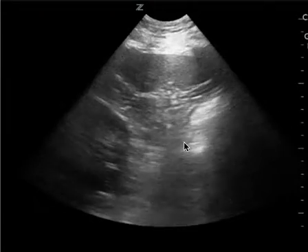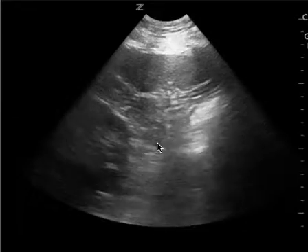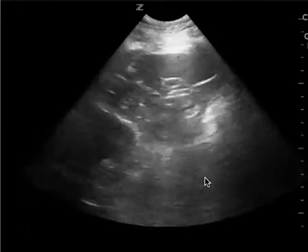This is the left upper quadrant. The probe is backwards — this is the spleen and this is the kidney. You want to reverse it. The indicator, which is the Z here, is pointing towards the patient's feet. You want to be pointing towards the patient's head.